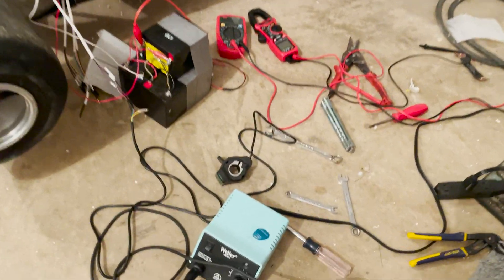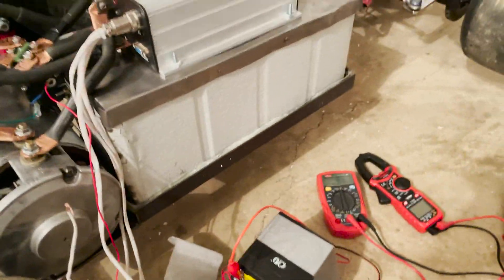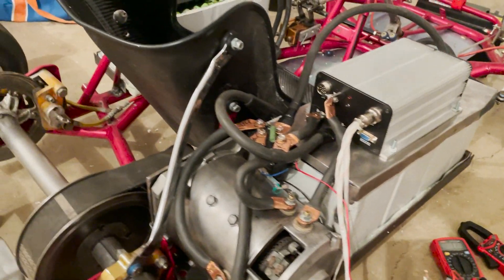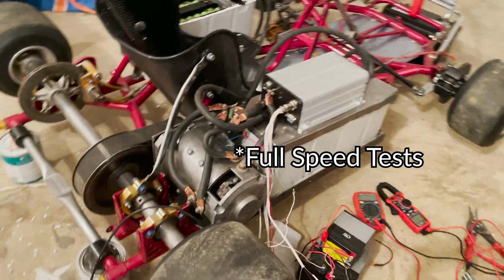So that was the first test. I didn't know this, but you had to connect two wires to power off of the G2 port, and also have your contactor running. That confused me — I thought my controller was broken or something — but I'm going to figure out why that's required. It works, so a proper test should be coming pretty soon.